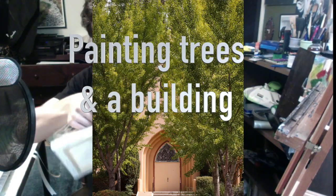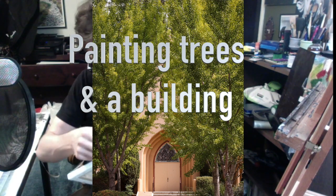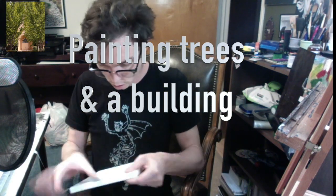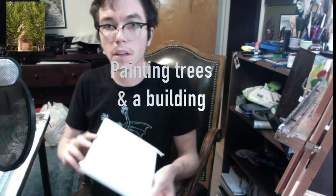All right, today I'll be painting trees in a building. I'm going to be using acrylic paint on a little canvas which I'm now putting tape on. I like to put tape on it so at the end I get a nice clean white border, but you don't have to do this with every painting. It's a fun thing to try though.